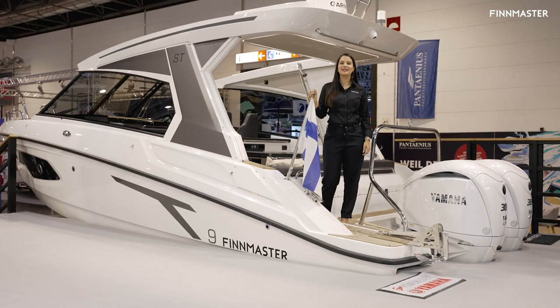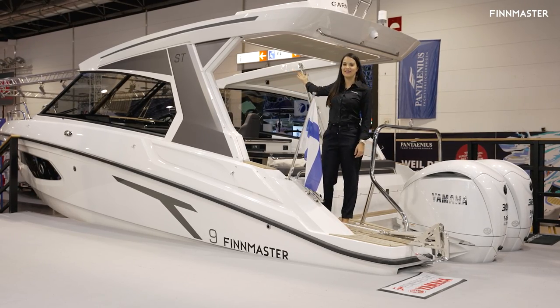Hello, my name is Lily and I will be introducing you today to the T9 soft top.